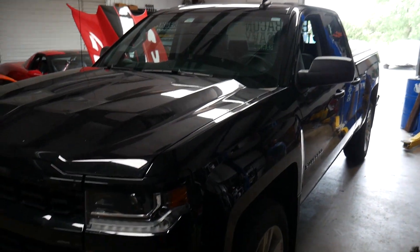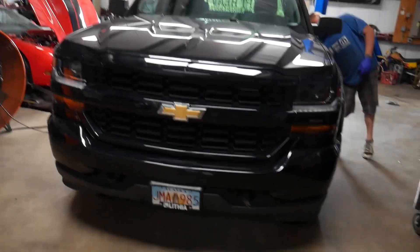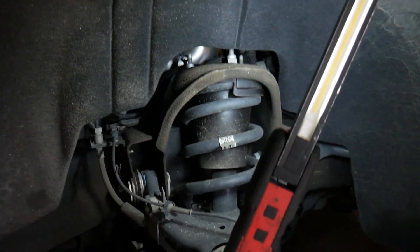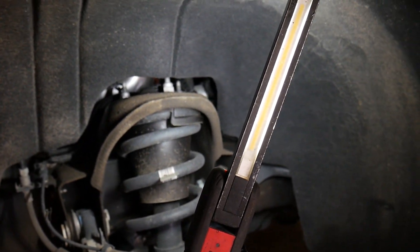John's got the truck up on the rack and got the front wheel off, so you guys can kind of see what we're working with suspension-wise. We're going to remove those three bolts up top, move everything down, put that spacer in between, and bolt it back up.